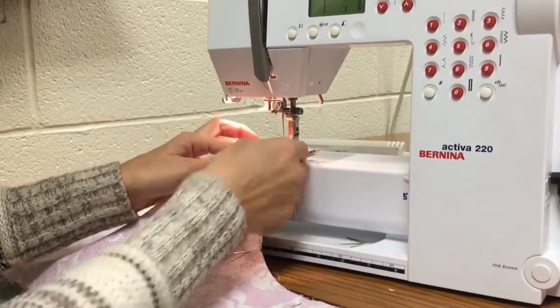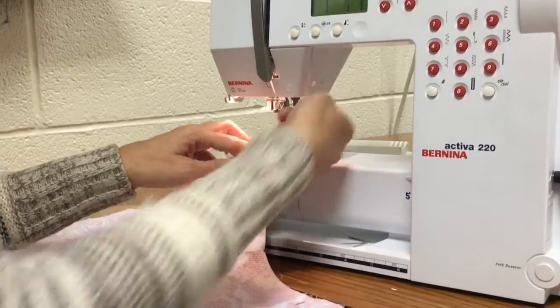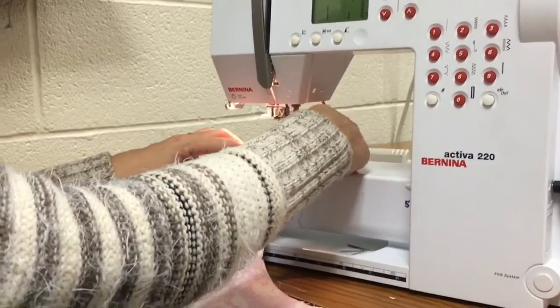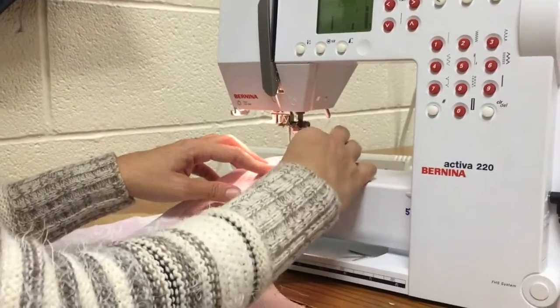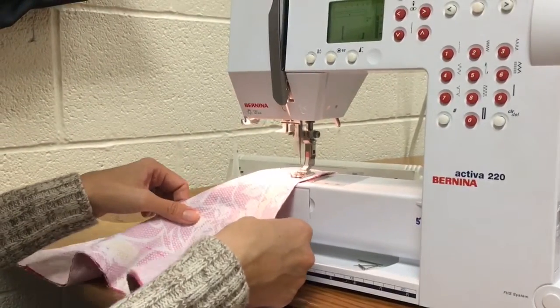See how she has her pins perpendicular to her cut line and her stitch line? That is what you want to see whenever you pin, because it makes it easier for you to just pull your pins out like that as you get to that edge.